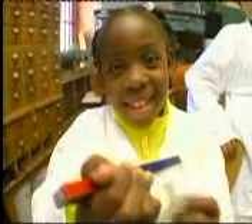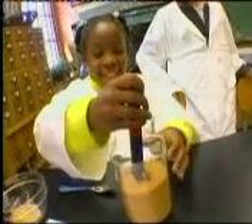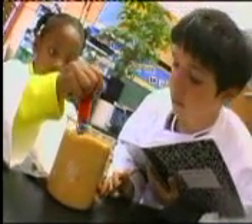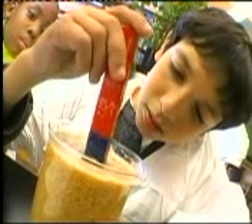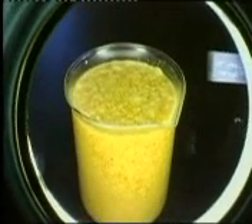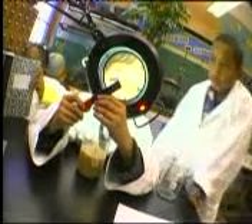Next, wipe off one end of the bar magnet — it doesn't matter if it's north or south — with the tissue, and place it into the mix and start to stir. Be patient, because you'll need to stir for at least 10 minutes. You may want to take turns. Now slowly remove the magnet from the mix and let the water drip off — don't shake it.